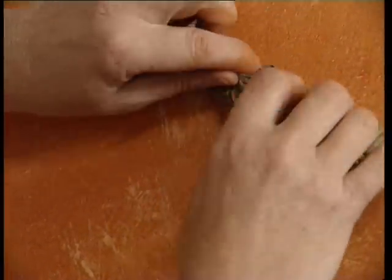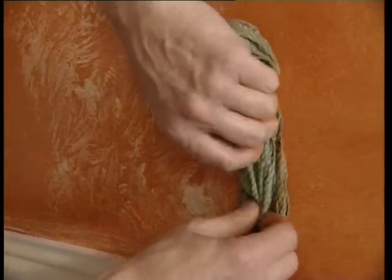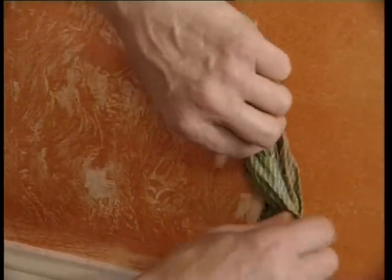If working a large area, you will find it easier if two people work together — one to brush on the glaze, the other to apply the texture.